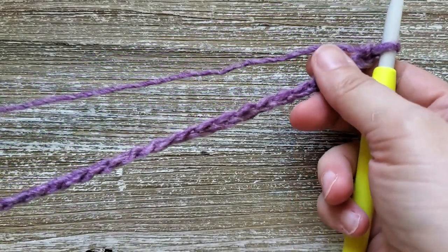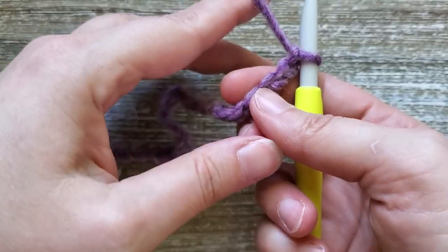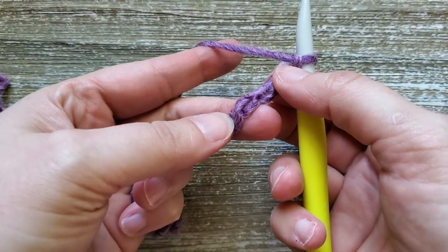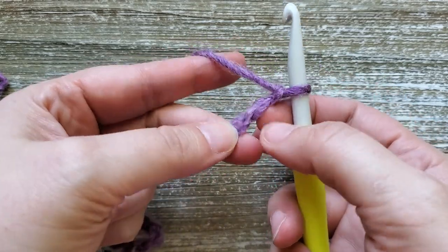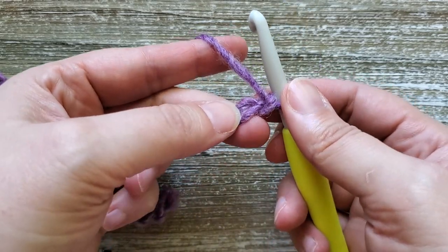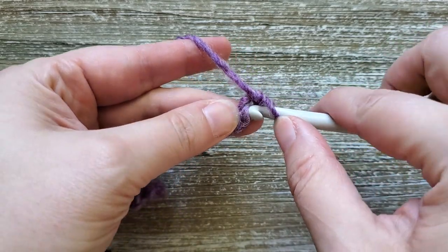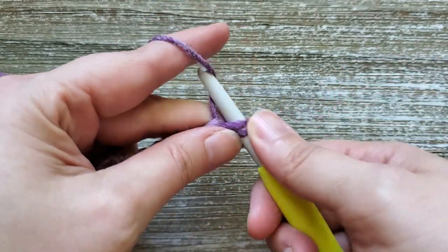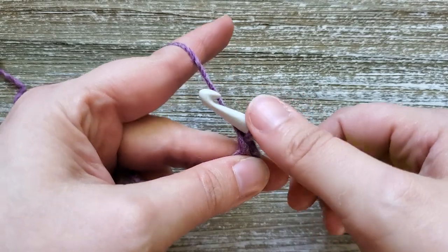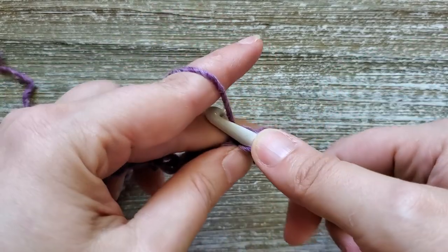Once we have our foundation chain, for row one we're going to be doing single crochet stitches all the way across, and we're going to be working in the back bump. If you just turn your chain over you'll see these little bumps. We'll be starting in the second chain from the hook — that's where we're going to be putting our stitches. To do a single crochet you'll just insert your hook, yarn over and pull up a loop, then yarn over and pull through both loops on your hook. We're just going to do that in each of these chains all the way across.